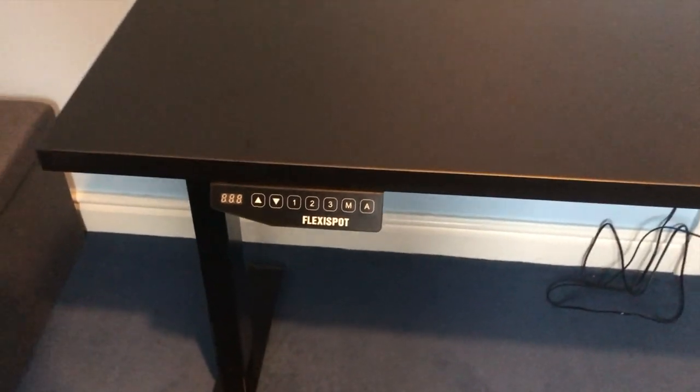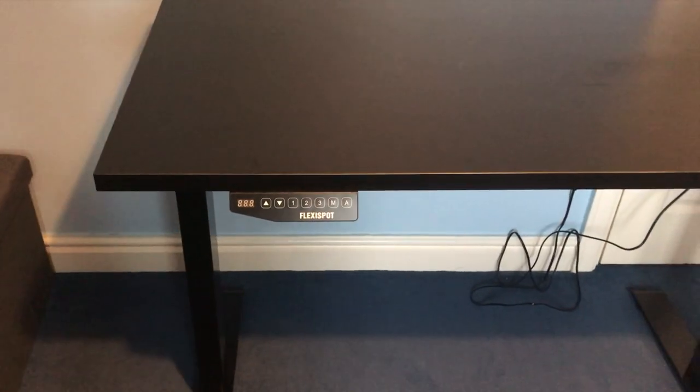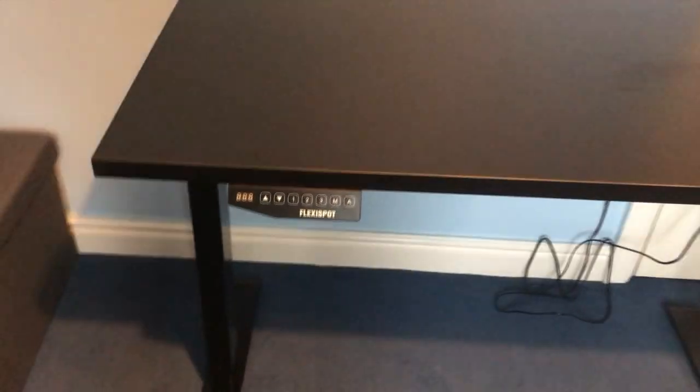This is a video about the FlexiSpot adjustable height desk, provided to me by the FlexiSpot company in return for this review. I can't showcase the desk with my normal setup on it because this was recorded within my student accommodation, and because of the restrictions I can't be going back and forth between these places.